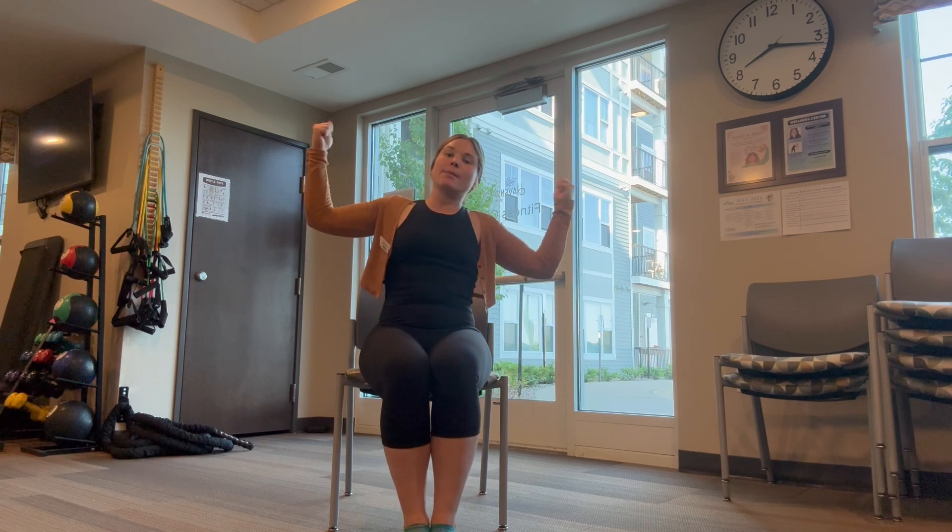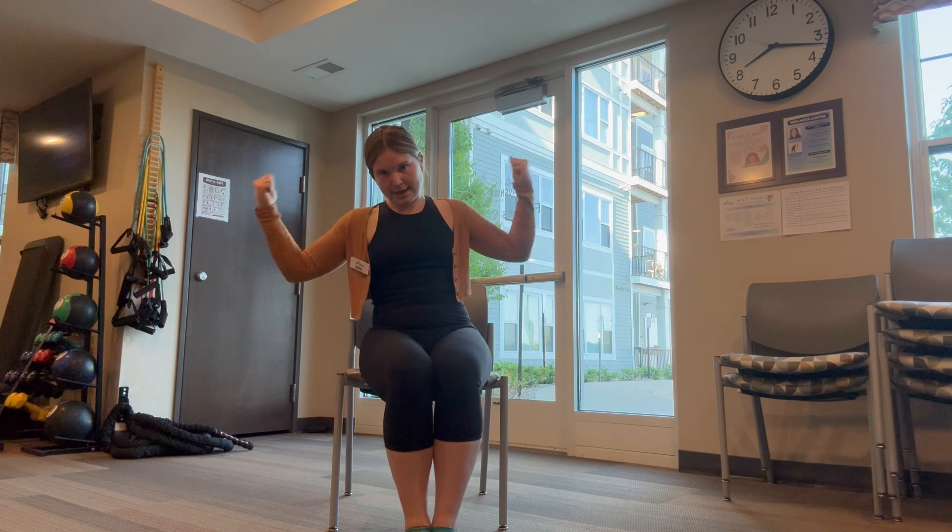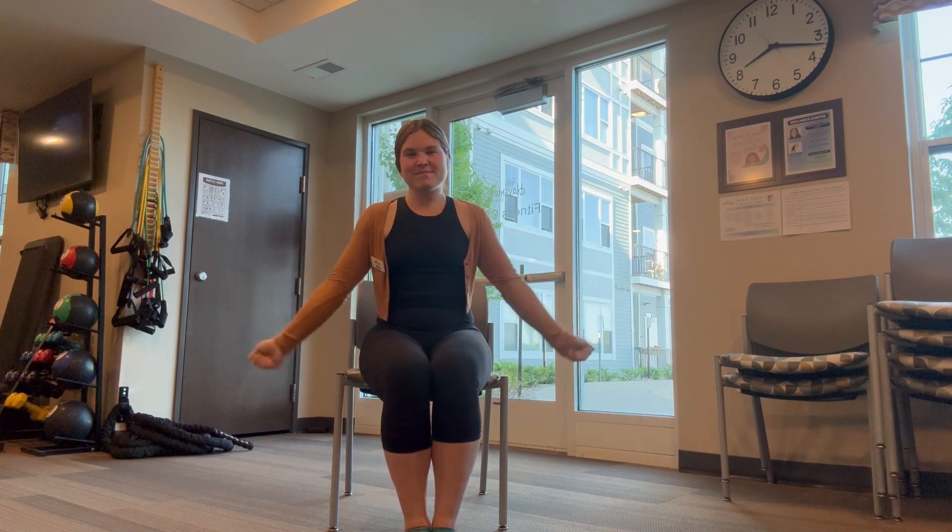When you're done with that, make a fist with those hands. Bring them all the way into those shoulders. Bicep curls. That's two, three, four, five, six, seven, eight, nine. Last one for ten.